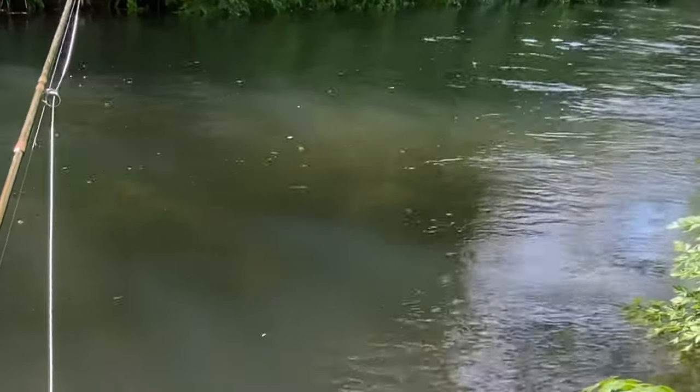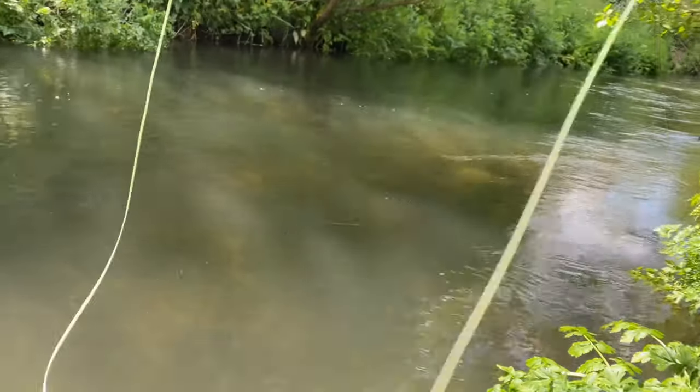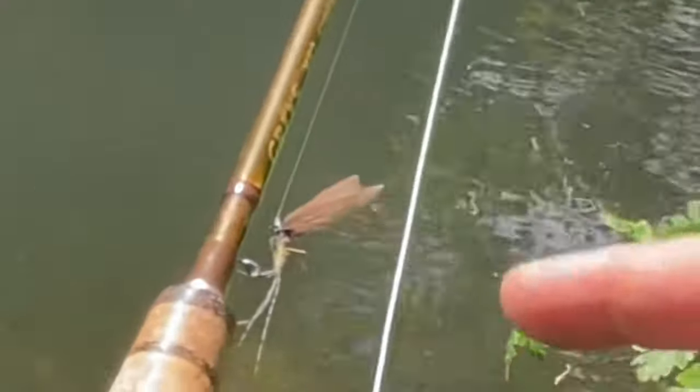There's lots of mayfly coming off the water, but I haven't seen many rising fish yet. Let's do a blind cast under that overhanging tree on the opposite bank. That's an old olive that I had on from the other day.